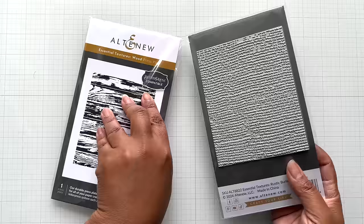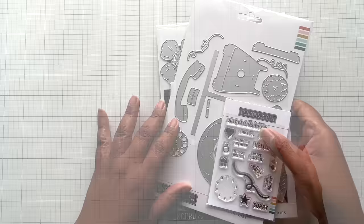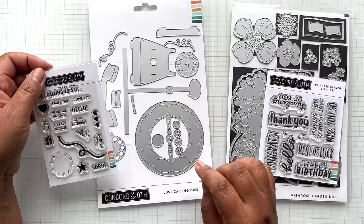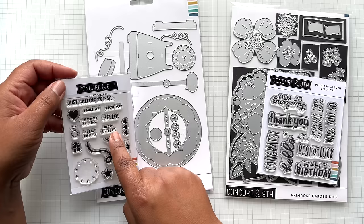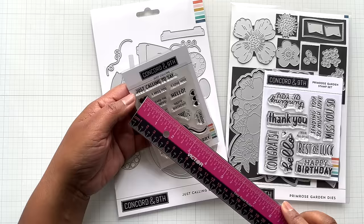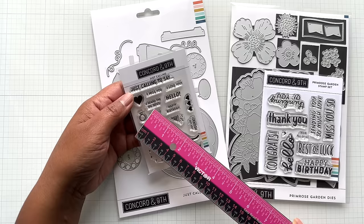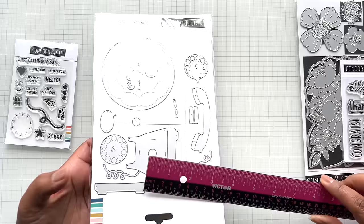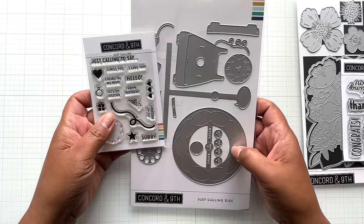Next, this is the trouble that Concord and 9th got me into. I was watching the live with scrapbook.com and Concord and 9th, and they showed the Just Calling die set — they were rolling it. I didn't realize you could stamp sentiments in here and have it interactive — it is super duper cute. Here's an example of what it looks like. This is a high quality photopolymer stamp. You get sentiments like 'Just Calling to Say,' and then you do that rotary thing to show: I miss you, I love you, I heard the big news, Hello, Let's get together, Happy birthday, Hip hip hooray, Sorry. The phone base measures two and a half by two and a half inches.